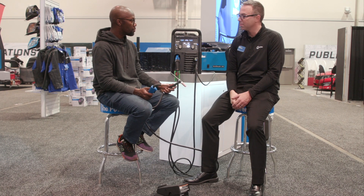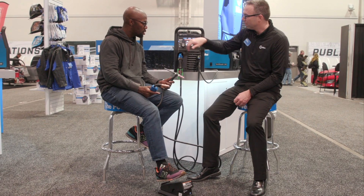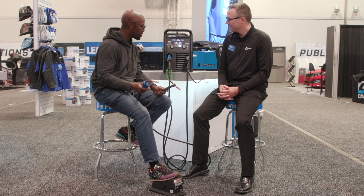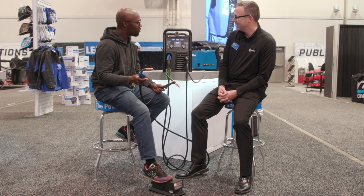So now go ahead and give a squeeze on the MIG gun — brings you right back over to the MIG. It's going to pull up your wire diameter, your material, and give you the recommended volts and wire feed speed. So I'll try it again — one, two. One, two. You're a pro already! I can do this all day, every day. It's easy.